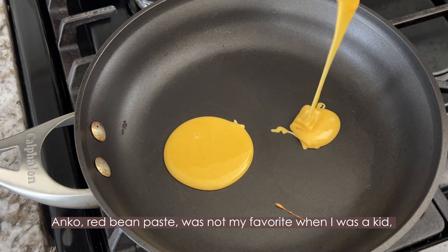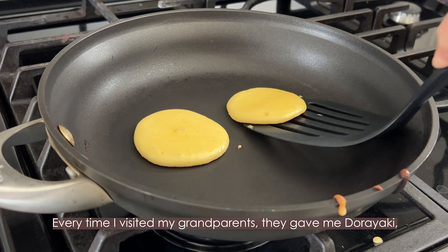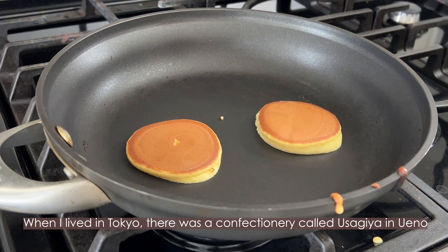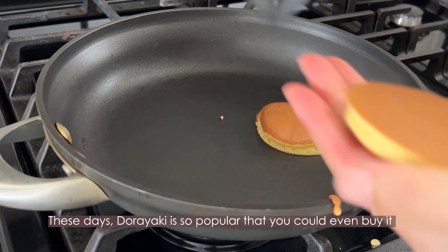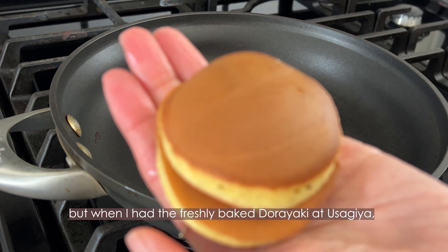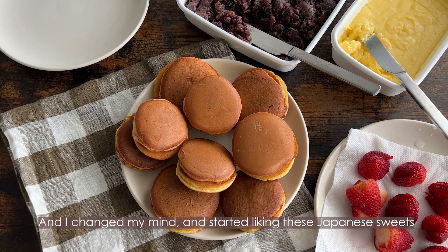Anko, the red bean paste, was not my favorite when I was a kid, so I didn't really like dorayaki. Every time I visited my grandparents, they gave me dorayaki, but I didn't eat it. When I lived in Tokyo, there was a confectionery store called Usagiya in Ueno. Dorayaki is so popular that you can even buy it at convenience stores in Japan. But when I had the freshly baked dorayaki at Usagiya, I fell in love with it, and I changed my mind and started liking these Japanese sweets.